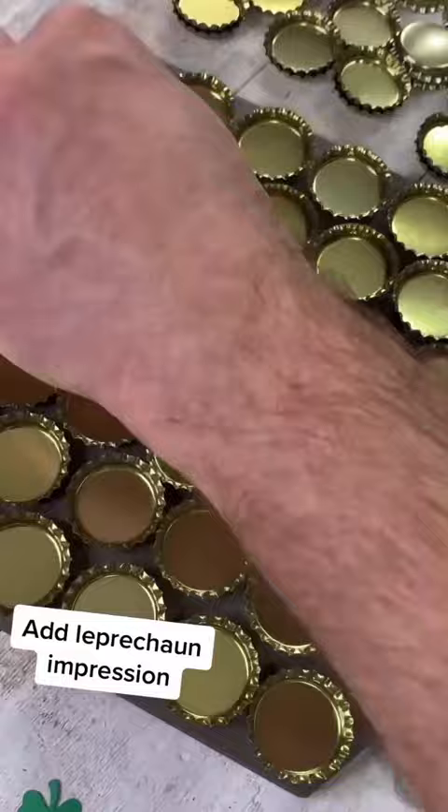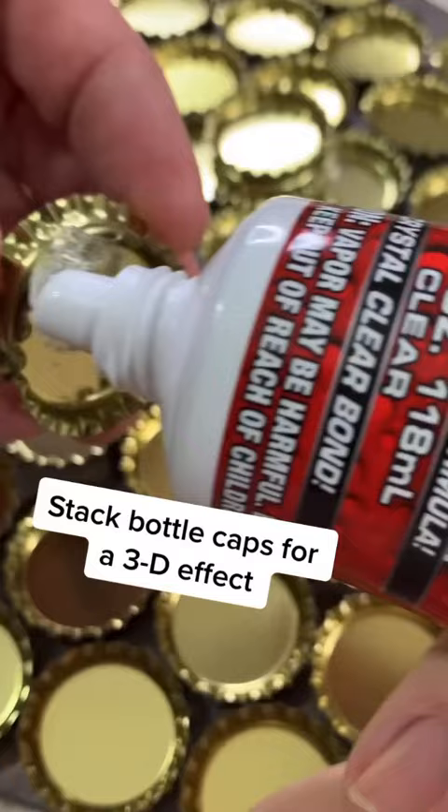Now we wanted our shamrock to pop, so we stacked bottle caps together and glued everything with Flex Glue Clear to give it that 3D look.